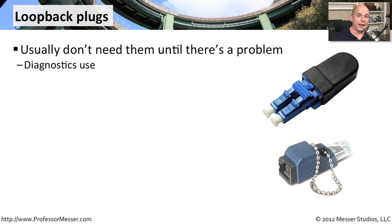You usually won't need a loopback plug or a loopback cable until you have a problem. You need to troubleshoot a piece of hardware or you need to troubleshoot a long run of cable to make sure that the data is going all the way out and coming back without any type of problems.